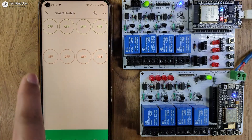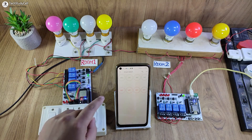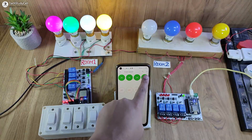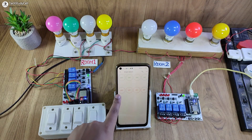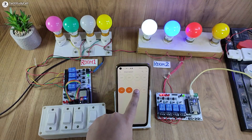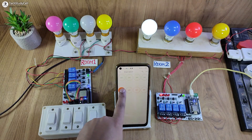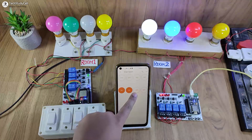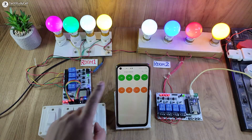Now I will exit from the mobile dashboard. I have connected all these lamps with the relay module. Let me first control the lamps connected with the ESP32 — I can easily control it from the Blynk IoT app. Now let me control the appliances connected with the NodeMCU — I can control all the appliances from the Blynk IoT app. So this is a very useful project you can make just by using the microcontroller and the relay module.